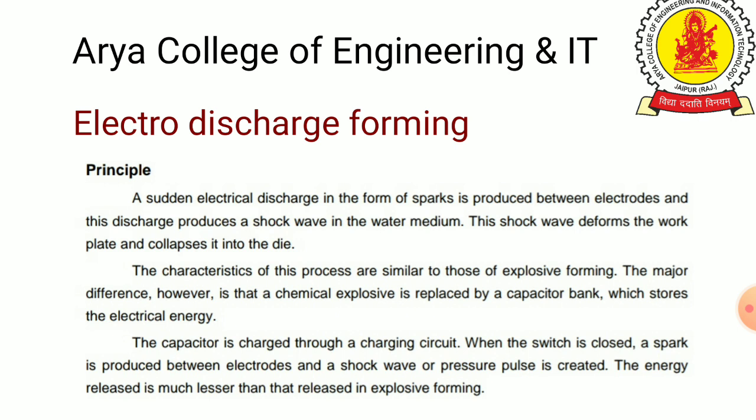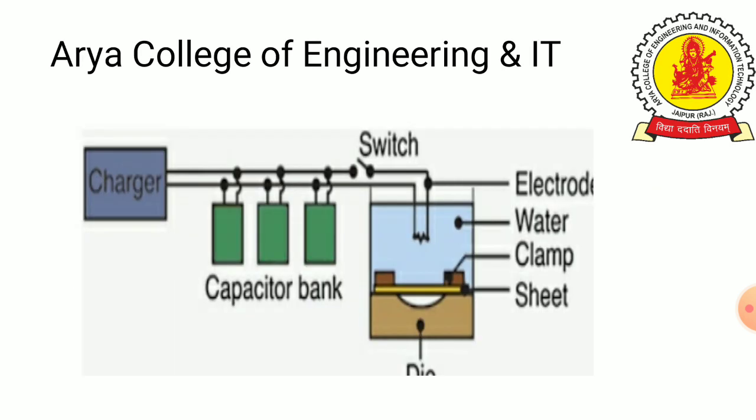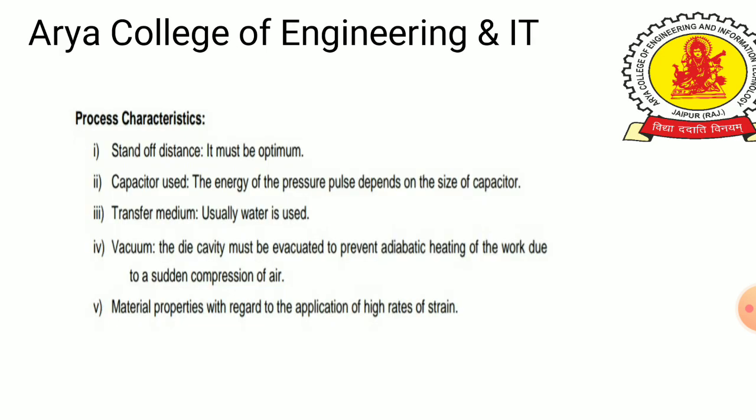A pressure wave is generated, and the energy released is much less than that in explosive forming. The workpiece is deformed according to the size of the die. When the charging unit — the capacitor bank — is switched on, the two electrodes generate a high electric wave which is transferred to the workpiece.